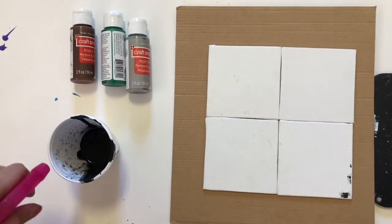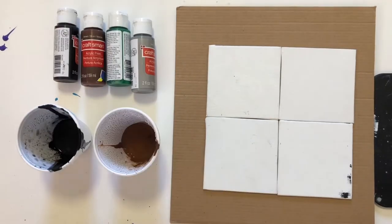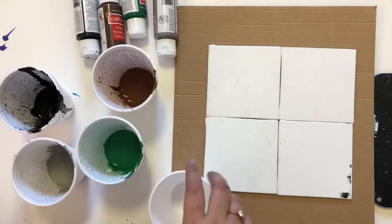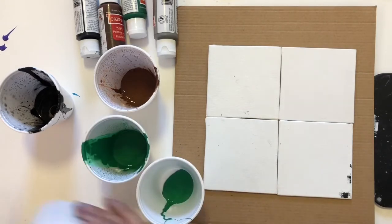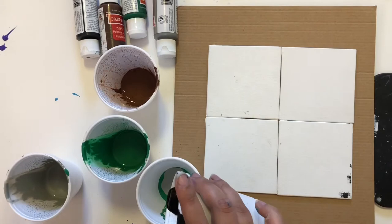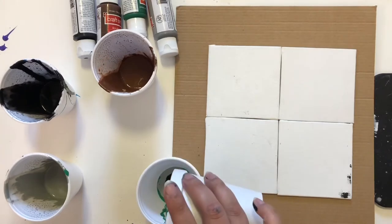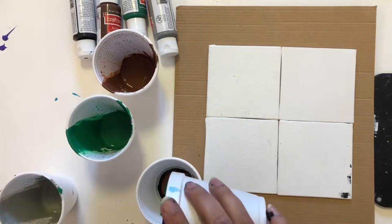Same as before, I'm pouring the acrylic paint into a disposable glass, adding a little bit of water, and mixing the acrylic paints with the water. Then I'm going to pour all the colors into one glass. If you want a fixed pattern, focus on the color shades and palette, but I'm just randomly adding colors into my glass.